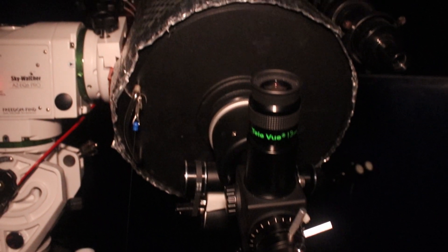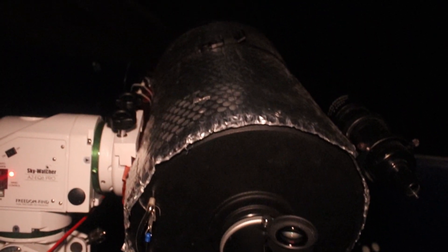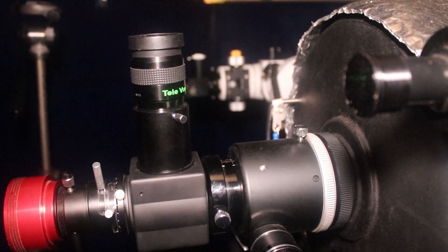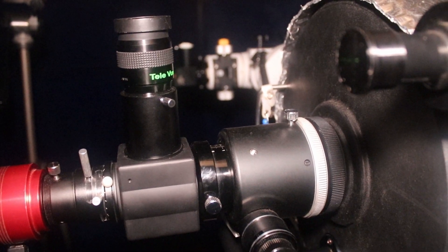One of the downsides of a Schmidt-Cassegrain is that they focus by moving the primary mirror, which leads to mirror flop as you adjust focus direction. So one of the first accessories I bought was an aftermarket Crayford focuser — this is the Skywatcher OVL version — and that provides focus without the mirror flipping around. I use the primary mirror for coarse focus and then do my fine focus with the Crayford focuser without the mirror moving the image around.